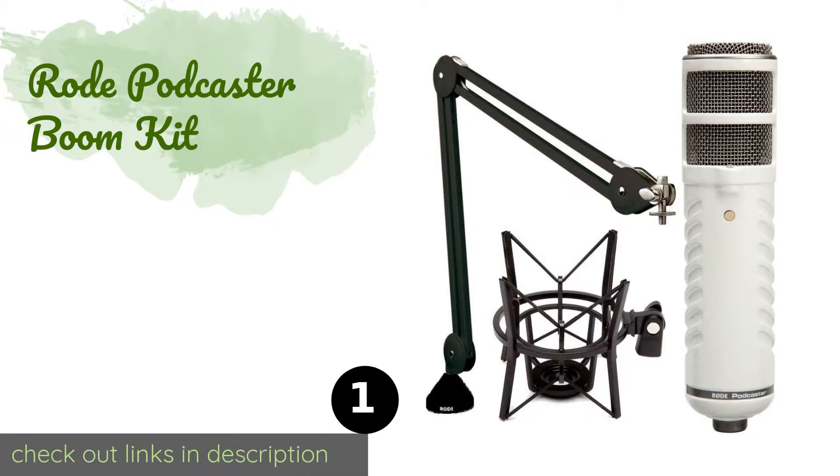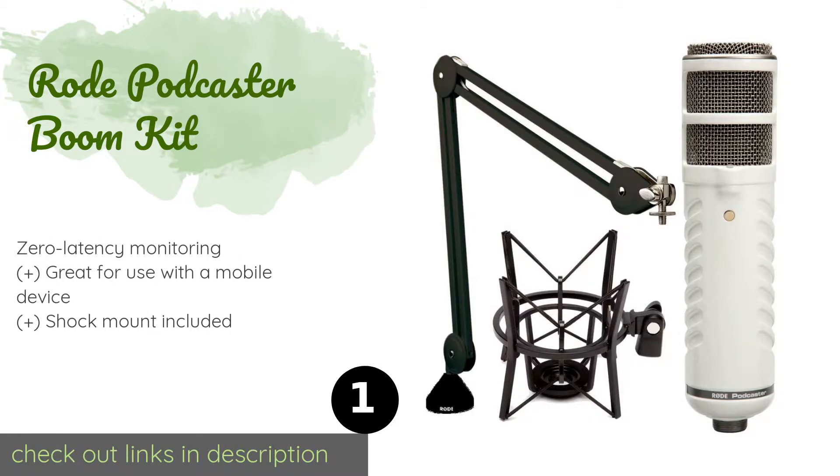The number one is the Rode Podcaster Boom Kit, designed specifically for recording and broadcasting jobs. The Rode Podcaster Boom Kit offers high quality audio with simple connectivity. It processes all of the analog to digital conversions internally and features an on-air indicator light. The price is around $367 — check out the product link in the YouTube description below.